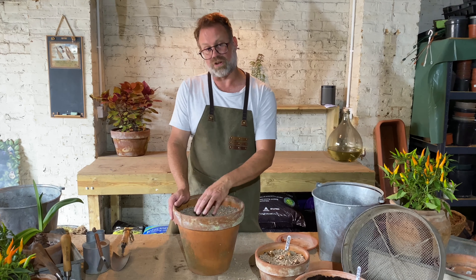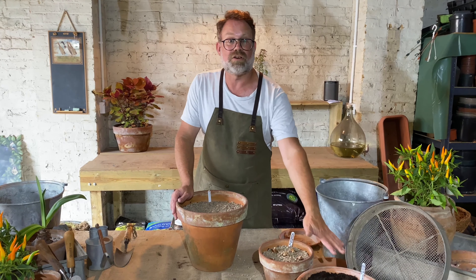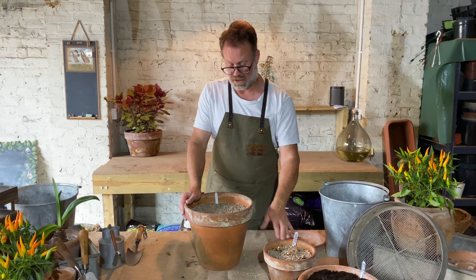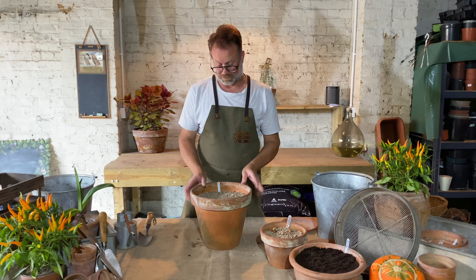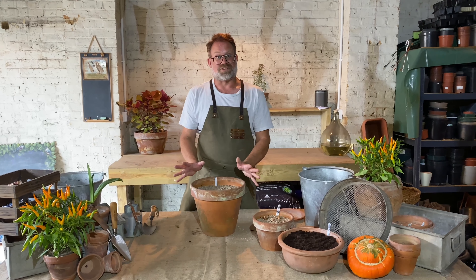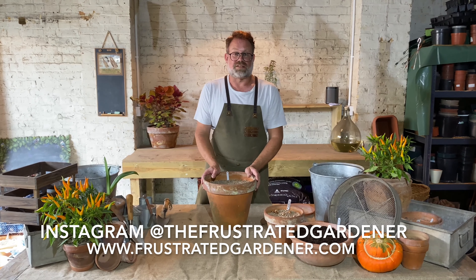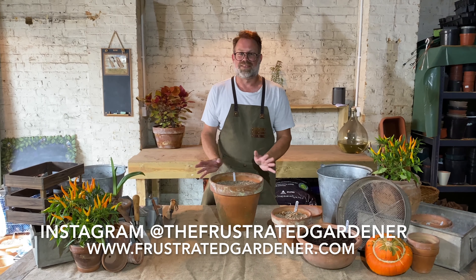Very soon in the new year you'll get your crocuses appearing — they should be flowering in February or March, maybe even earlier with some varieties. Your paper whites will be out for Christmas time, and tulips can flower anytime between March and May depending on what variety you've chosen. So there are three different types of spring bulbs, all ready for spring, going to give you lots and lots of fabulous colour. If you've enjoyed this video and you'd like to see more of the same, then go to frustratedgardener.com where you'll find lots of practical advice and information about my garden. Thanks for watching.